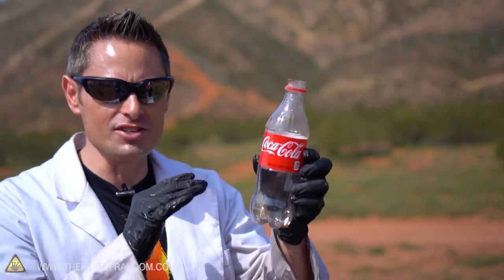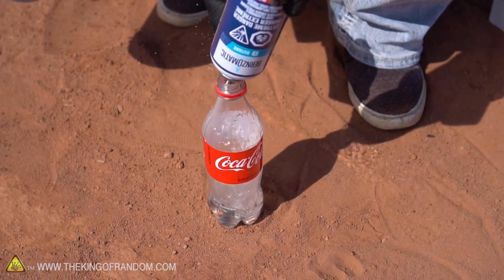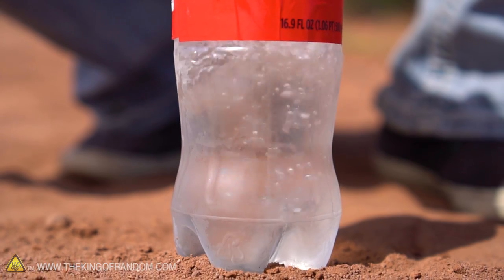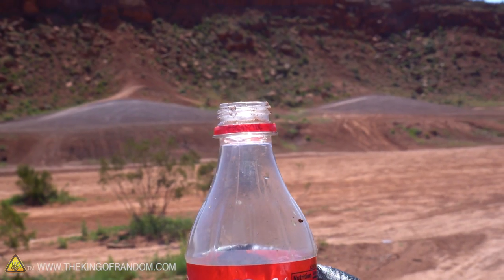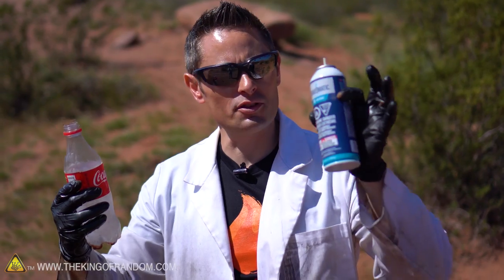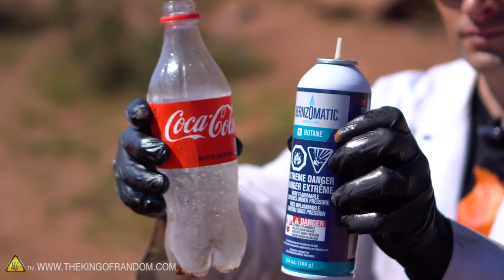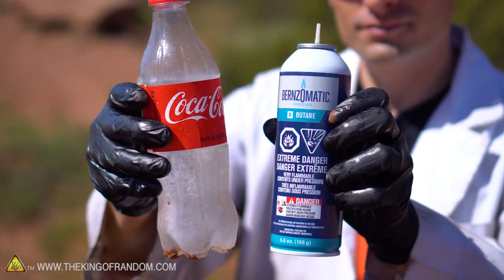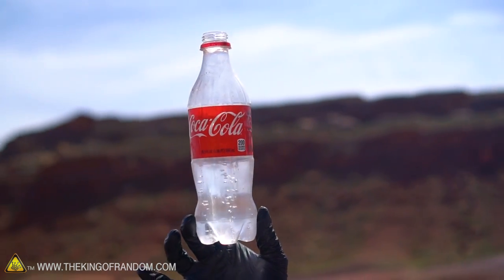It cleaned our bottle right out, and now we can use this empty container to pour more butane — we can actually fill it all the way up and store it with the cap on, because like propane, we can store butane in a coke bottle as well. Interesting observation: I just went through two canisters of butane filling up this coke bottle. We made it to the top of the label, which is about 350 milliliters — and that cost about ten dollars. You're looking at ten dollars of liquid butane.